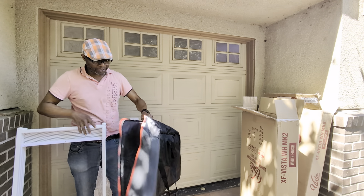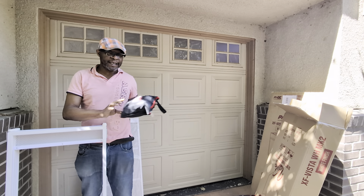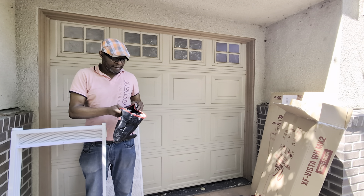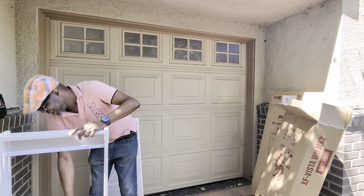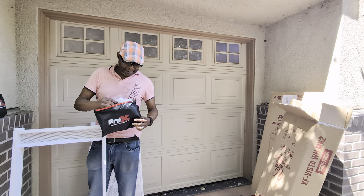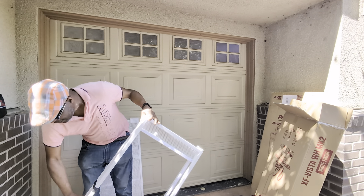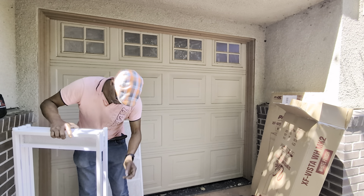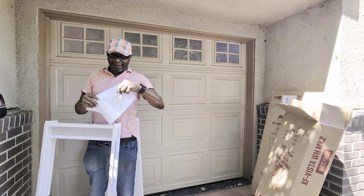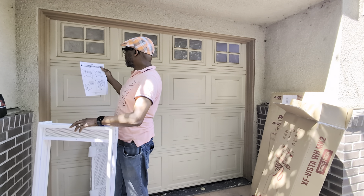It looks sturdy, so we'll find out. And I guess here are the scrims for it — here's the black scrim for a black setup, and here is the white one, which I'll probably put on first. And of course, the assembly instructions. It's pretty basic — it's got four sides.